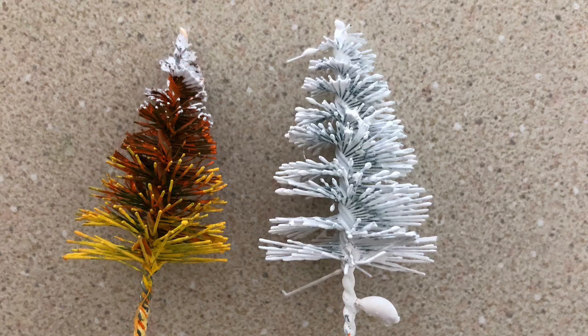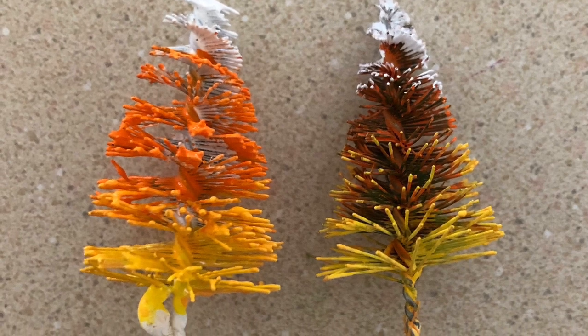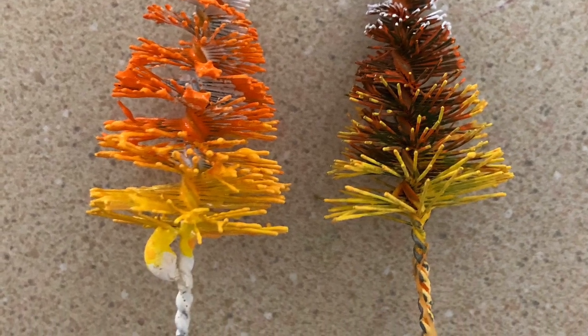So I took the tree and I spray painted it. Actually I took another tree, spray painted it white, and then I added the orange and the yellow and it came out much better.